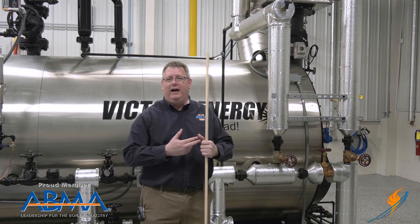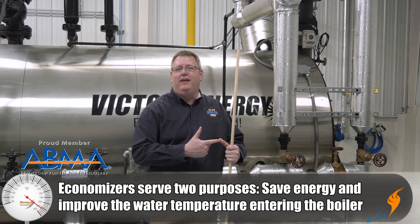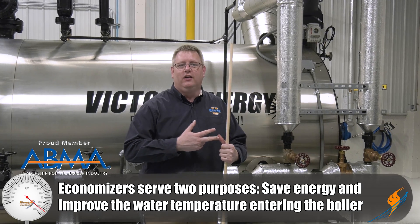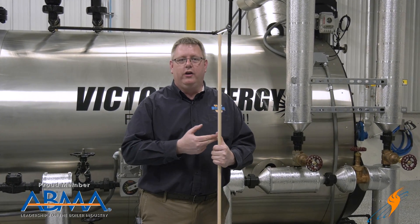First, an economizer serves two main functions. One is to save energy, and the second is to improve the water temperature going to our boiler to reduce thermal shock.